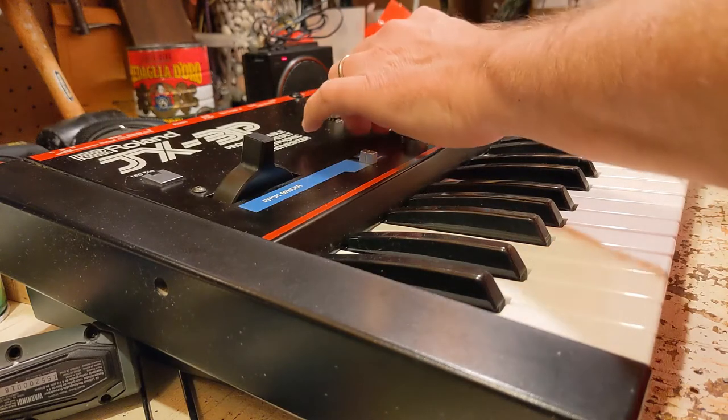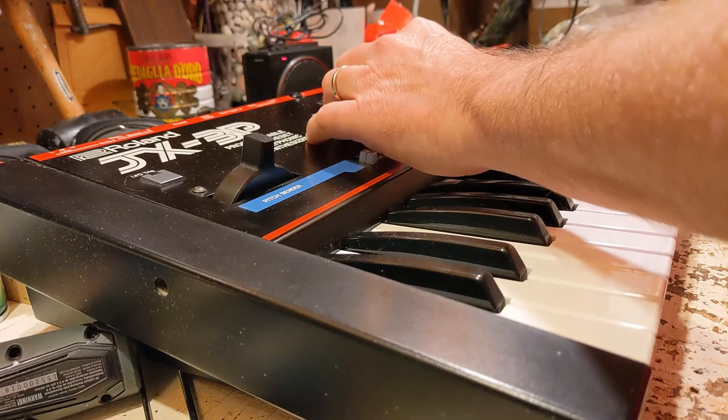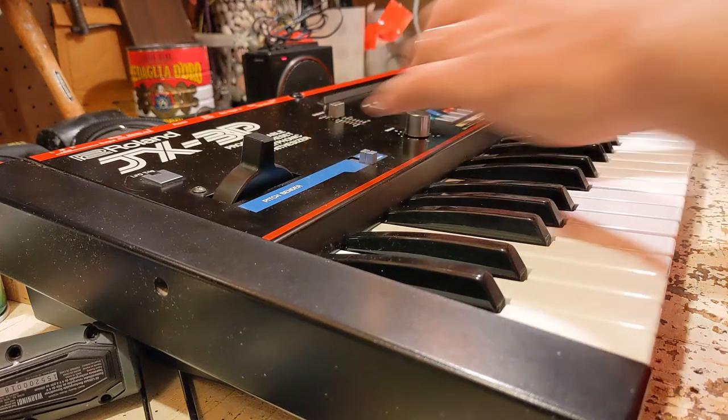And now, check it out. This is some custom programming I was doing. There's no arpeggiator on this synth, but you can still get creative and do things like this.